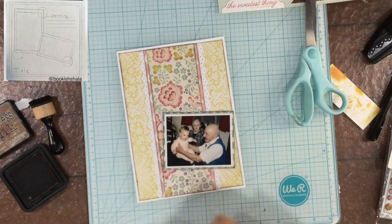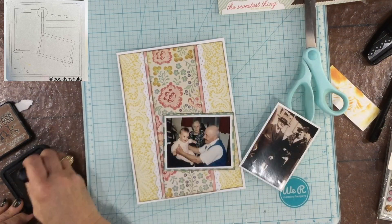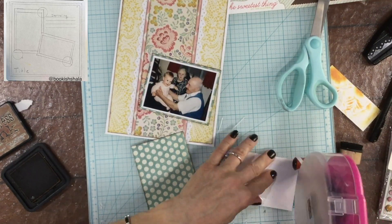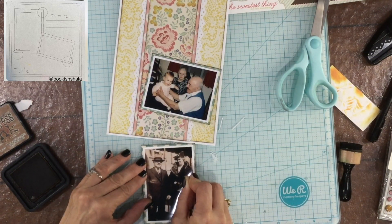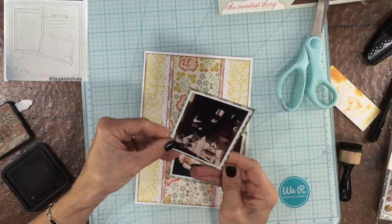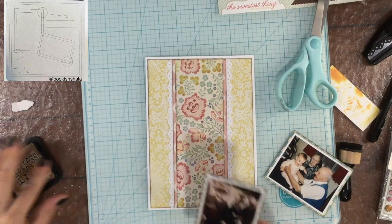I'm using some distress ink in Vintage Photo to ink the edges of the papers. I'm not inking the edges of the white paper — just the edges of the pattern paper on this layout. I often use Vintage Photo to ink the edges of papers and elements on my page. I think it's especially important on this page because there are a lot of small elements in a small space, and it helps to define them so you can see each one separately — especially since there are a lot of patterns on top of each other.